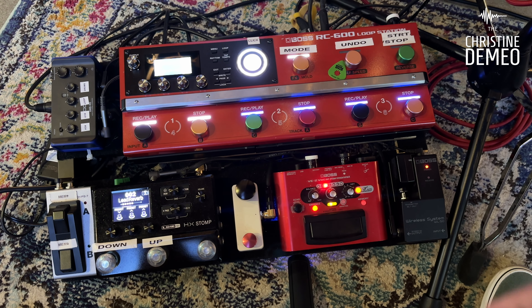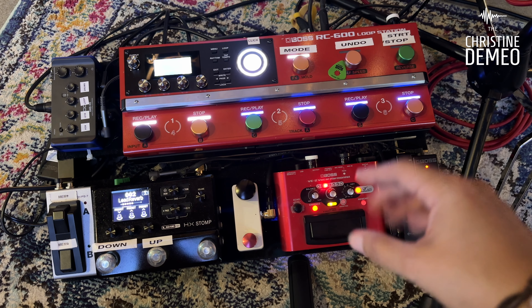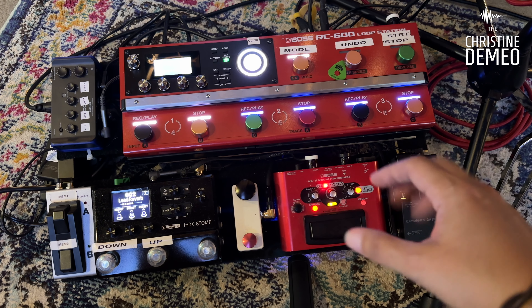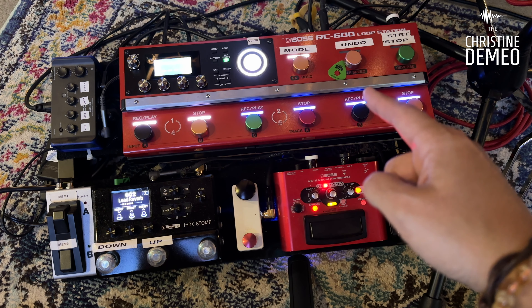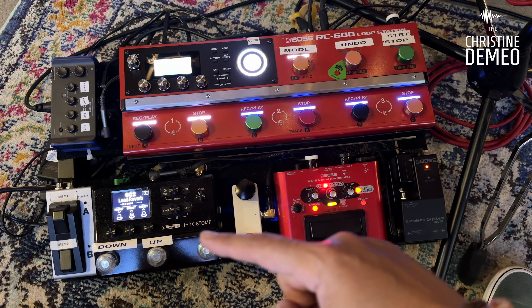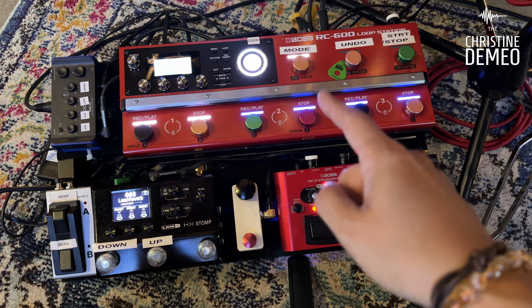This is my wireless guitar unit, and this is my vocal harmonizer right here — this is where I get all of my reverb, compression, and vocal harmonies. I run my microphone into this and then into the looper. And this right here is my HX Stomp. I'm running my guitar into this, and this is where I get my acoustic sound and all my other effects, which I also run into the looper.